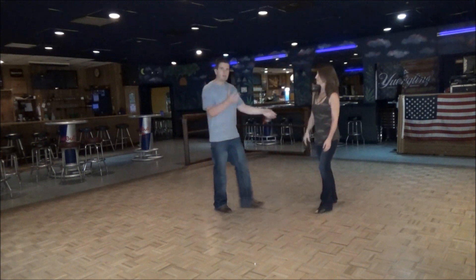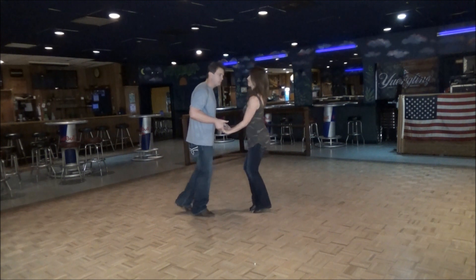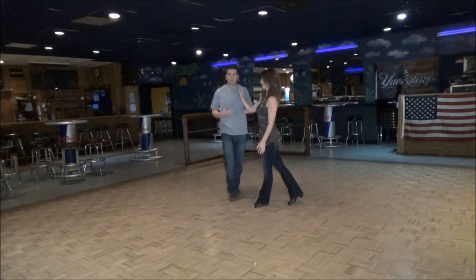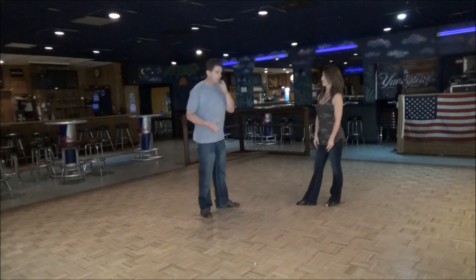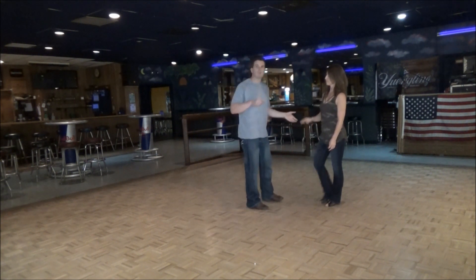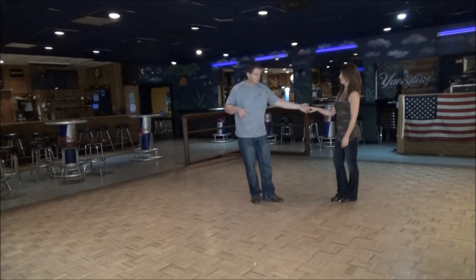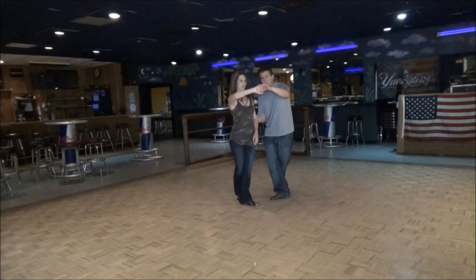Now we change it — we get into this advanced move. So I'm going to sugar push, one two, raising her right, pulling her through, one two. Now I'm coming up beside her just like I normally would when doing a side pass, but you're going to have to connect with her underneath her right arm. Going underneath her left arm.